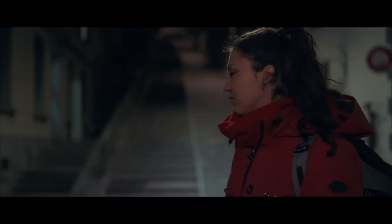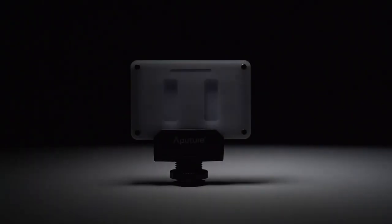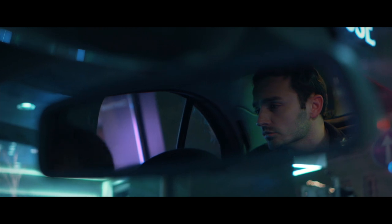I used this light a lot during one shoot where the scene took place at night, and I was amazed at how well it did. For night shoots, definitely have it with you, as well as for doing vlogs at night or shooting in small dark areas like in cars — this light comes in really handy.